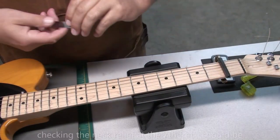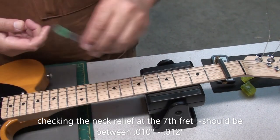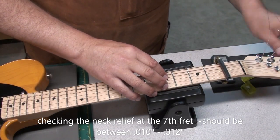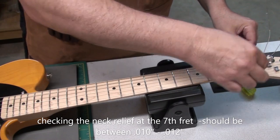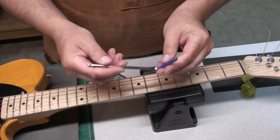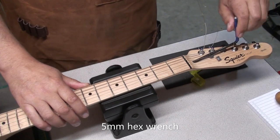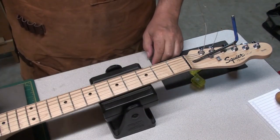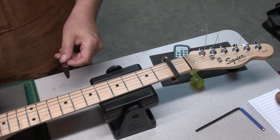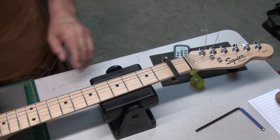Now that that's in place, we'll do a standard setup. Let's do the neck relief — should be between 10 and 12 thousandths at the seventh fret. This one was just a little tight; the 10 thousandths was rubbing against the string, so we'll loosen up the truss rod a little bit to get a little more neck relief. You never know with these import guitars — this one's made in China — what size nut exactly they're using. Usually it's a 4mm, but this one turned out to be a 5mm, so that's actually the Martin wrench I have. If it's just scraping the 12 thousandths feeler gauge, we know it's somewhere between 10 and 11 thousandths — so that's perfect.